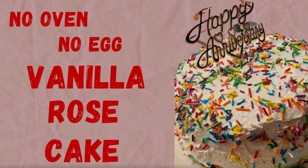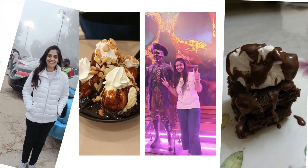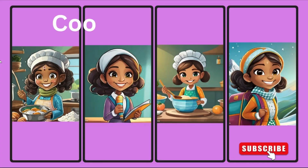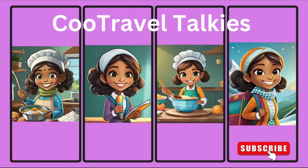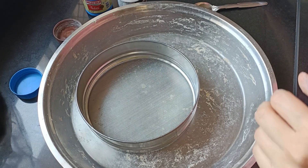Welcome back to my channel. I hope you are doing very well. Recently, I tried to make a cake for an anniversary. That was not my first try, but I thought I would share the recipe with you.